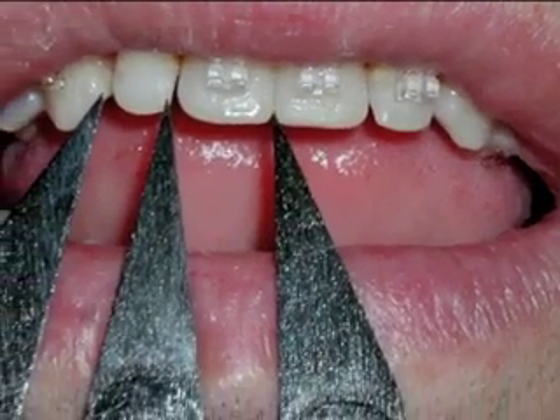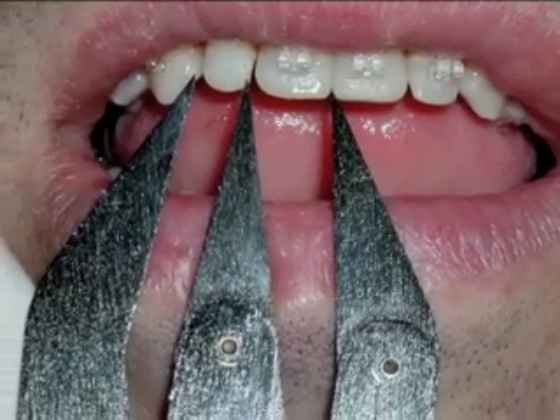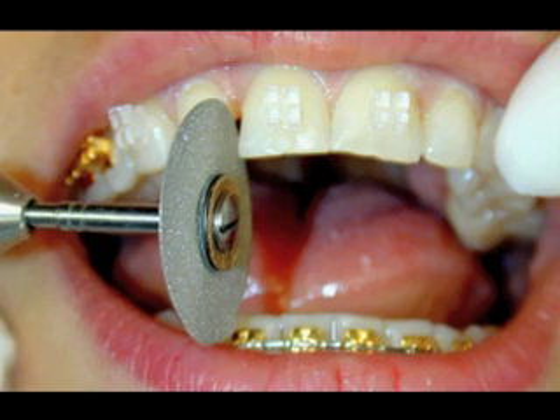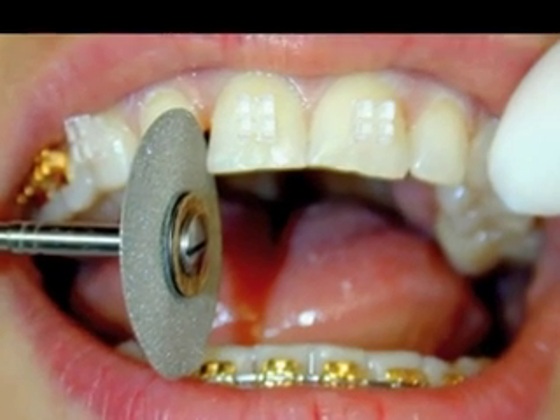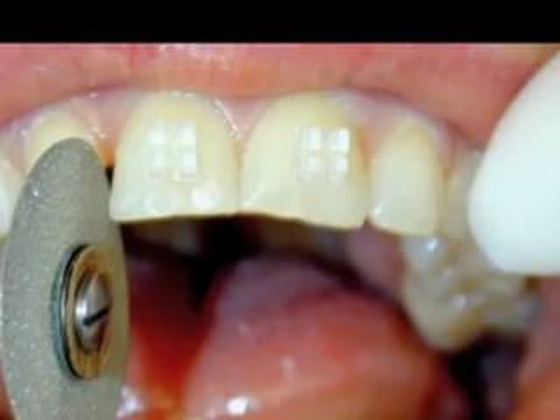This can be determined with a simple millimeter rule, or, if you happen to have one, a divine proportion caliper. We'll often reshape and size the upper central so that we can create a fuller contact with the veneered teeth.